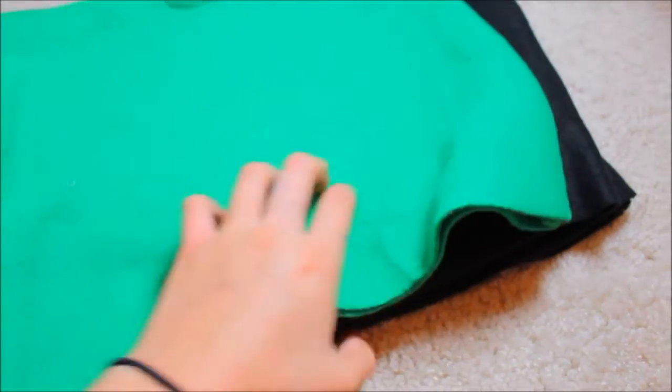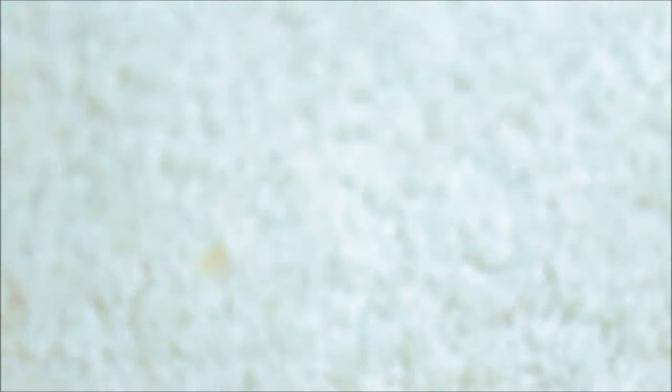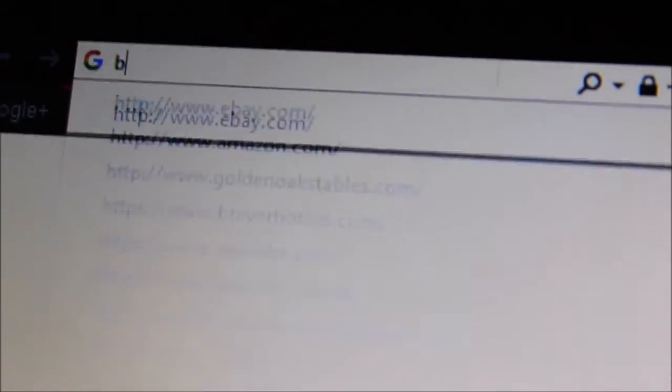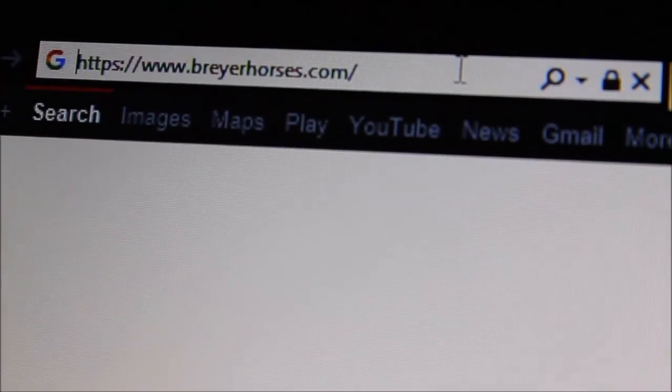I didn't buy my pony pouches — I made them in fashion design class when I was supposed to be working. They're simply made out of fleece, thread, and velcro. I would show you how I made them, but I don't have a sewing machine at my house, so I'm sorry. There are probably some tutorials on YouTube. If you want to buy pony pouches, Breyer sells them on their website and they come in different patterns and sizes, so I'll put a link to their website in the description.